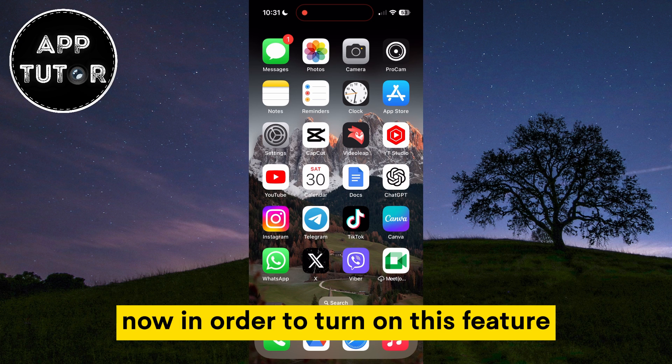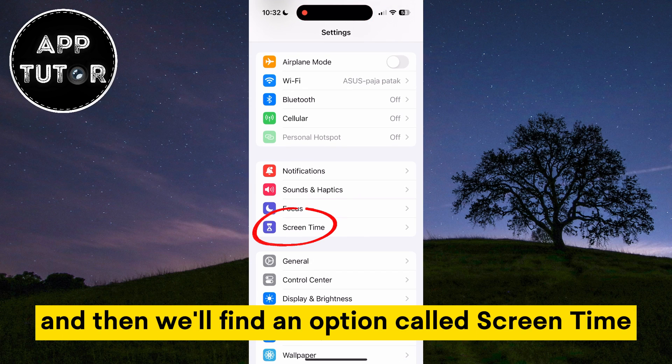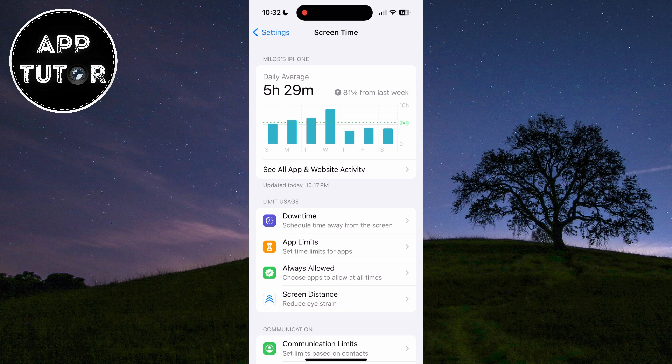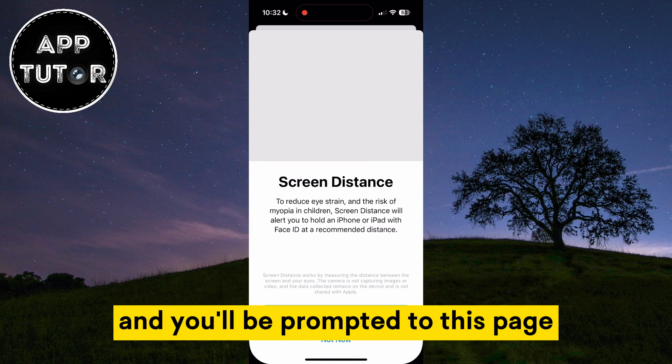In order to turn on this feature, you want to open the Settings on your device and then find an option called Screen Time. If you have a Screen Time passcode, simply enter it to get access to the Screen Time settings. In Screen Time, tap on the Screen Distance option and you'll be prompted to this page.